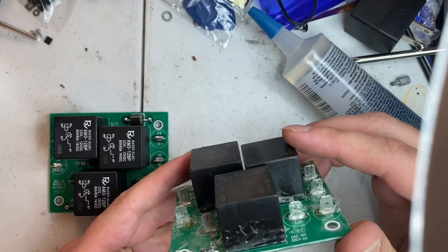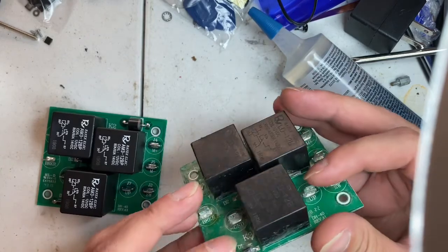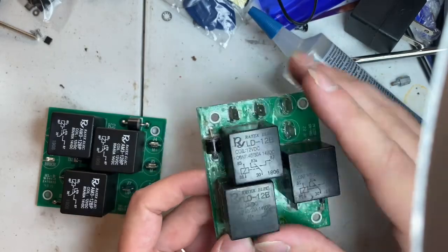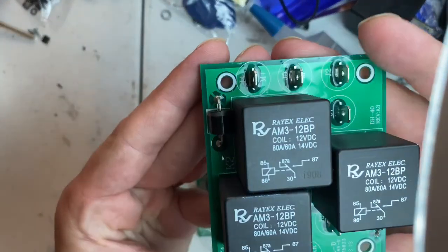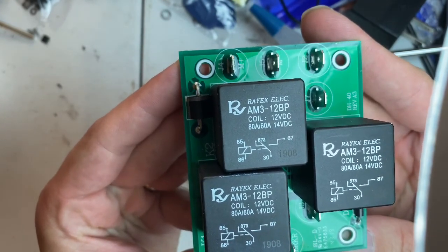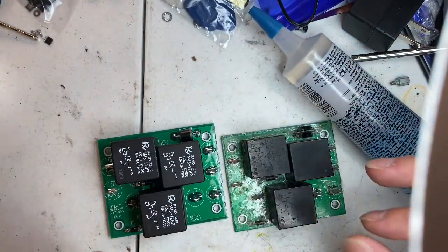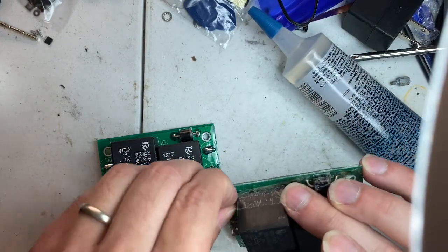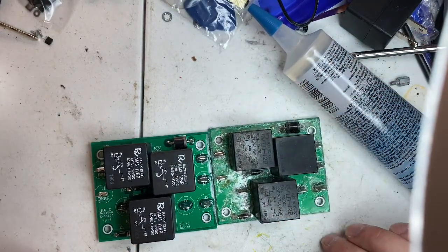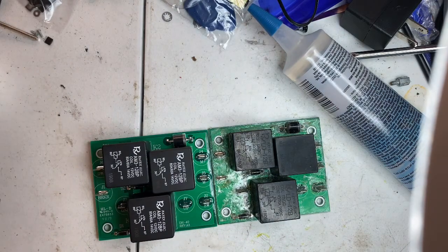There was corrosion underneath these relays. I cannot find these relays online with the model number LD-12B, because they make a new one called AM3-12BP. I found this board online on eBay for $20 plus $9 shipping, and it appears to be the same exact board. It does have the DH-40 revision A3.